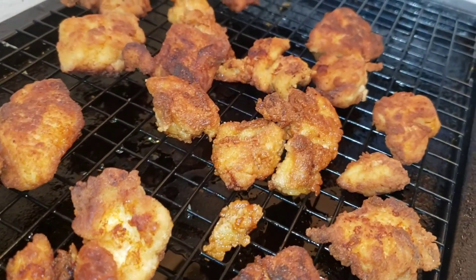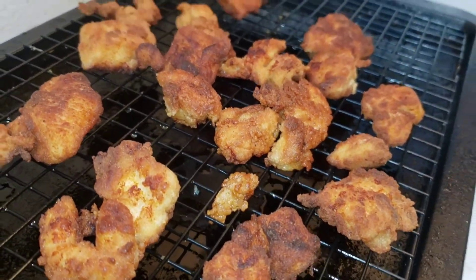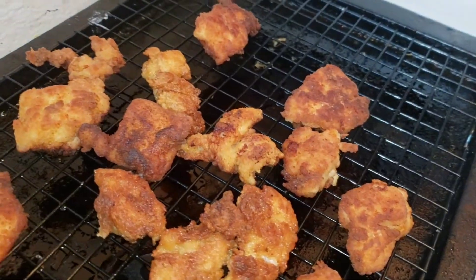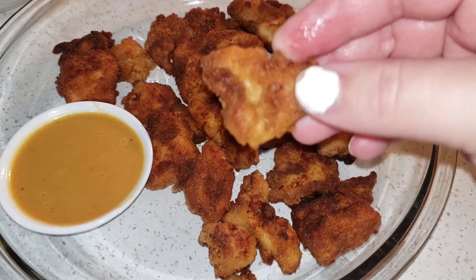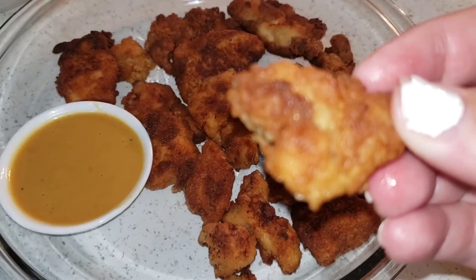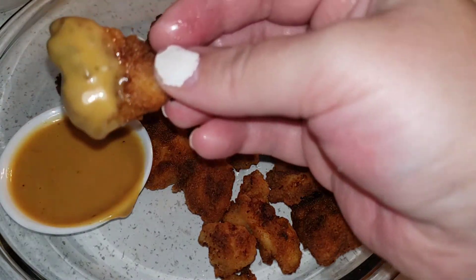Like I said, you don't want to put your chicken on a napkin to drain the grease — you just want to set it on a cooling rack so they stay crispy. And that's it, guys — homemade Chick-fil-A chicken nuggets with Chick-fil-A sauce. I hope you guys enjoyed this video, thank you for watching. Please give it a like and comment down below if there's any videos you want to see me make — I would be more than happy to.